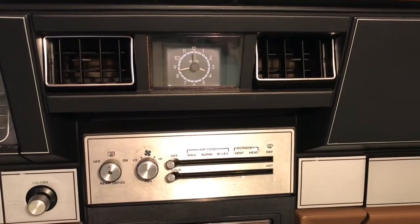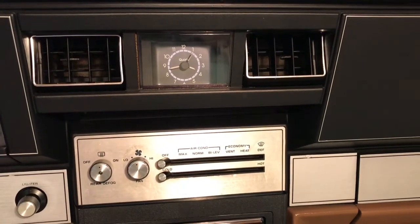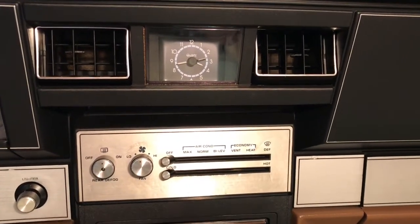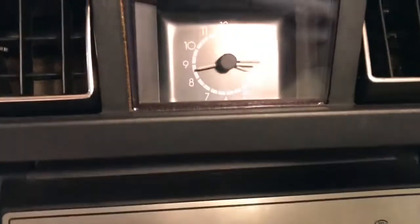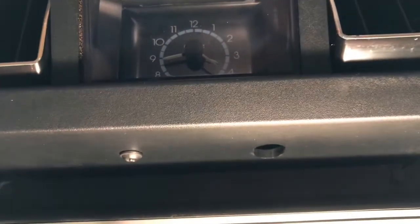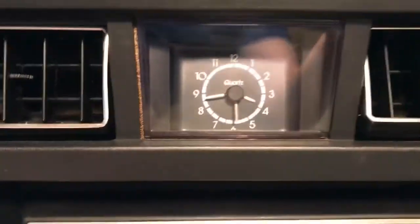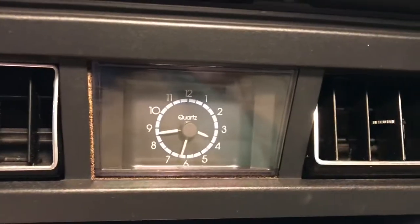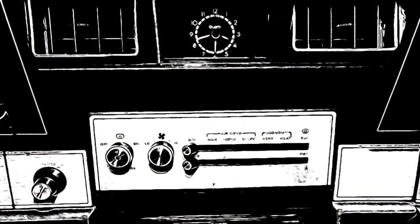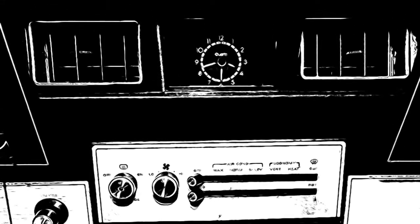Got a question in the comments on another video about how to set the clock — the analog clock in the '85 Chevy Caprice. Underneath the clock there's an opening, and there's normally a post that comes out down there that you can pull to set the clock. As you can see, this one has fallen out and broken, but the clock is still working. I'll show you on another one what that pin looks like, and also an alternative way to set the clock using the fuse panel if you don't want to take things apart.